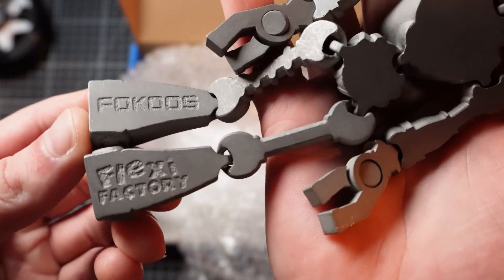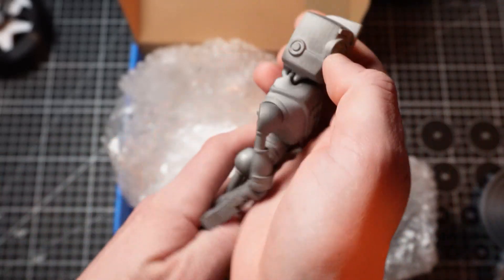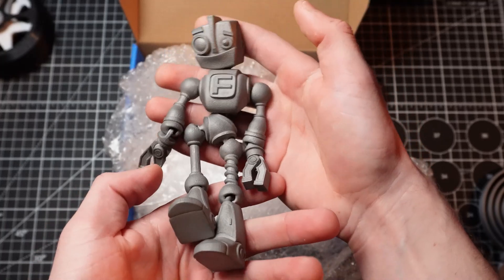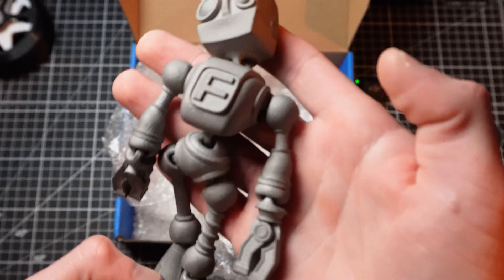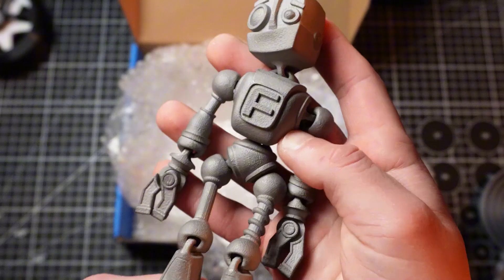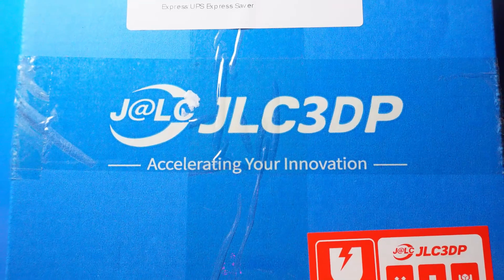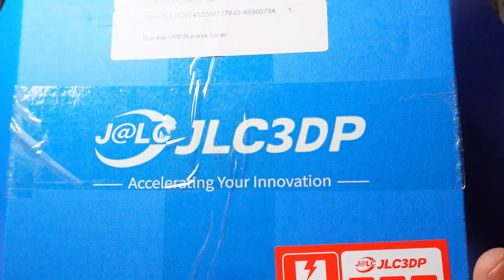JLC3DP can hook you up with some metal 3D printed parts. If you need anything, hit them up. They're based in China, but their communication skills have been amazing — better than most American companies I've dealt with, honestly. Definitely check them out. You can't even see any layer lines or anything. So far I've only done articulated figures, but let me know what I should do next in steel.